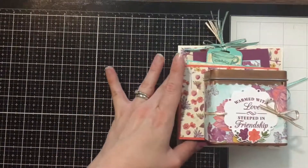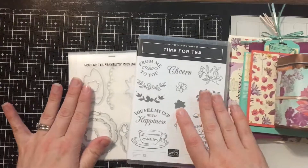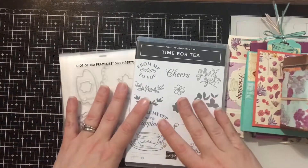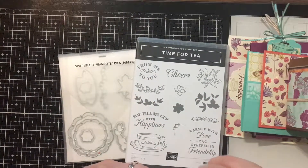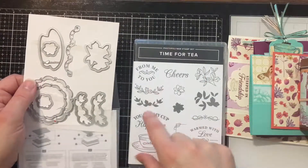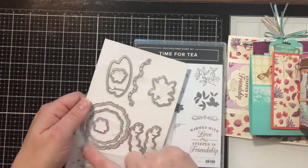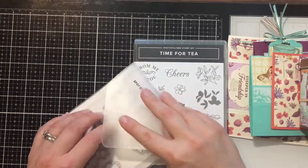Class option number one comes with the bundle. If you don't already own the stamp set and framelits, this is a great way to get them because I'm also going to give you free product with your set. The framelits are absolutely gorgeous — they cut out the teacup, leaves, different flowers, and include decorative labels.